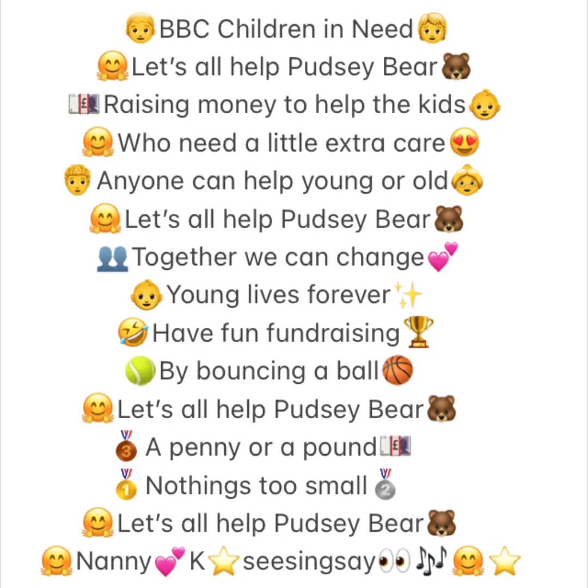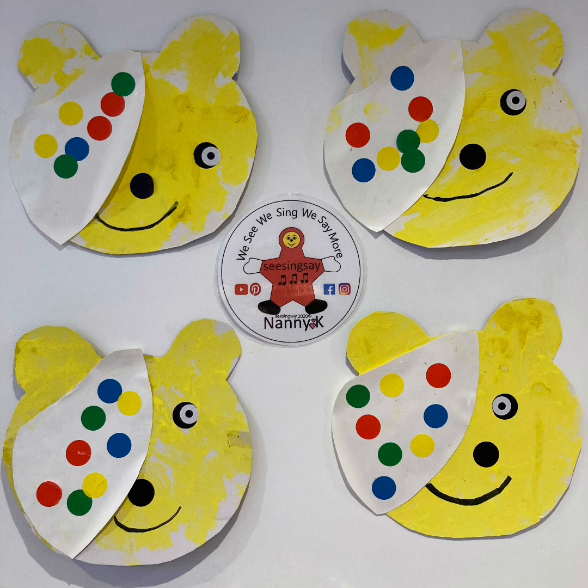BBC Children in Need. Let's all help Pudsy Bear, raising money to help the kids who need a little extra care. Anyone can help, young or old. Together we can change young lives forever. Have fun fundraising by bouncing a ball. A penny or a pound, nothing's too small. Let's all help Pudsy Bear. Nanny K, Sissing Say — have fun fundraising with Pudsy Bear for Children in Need. Bye bye from Nanny K, Sissing Say!